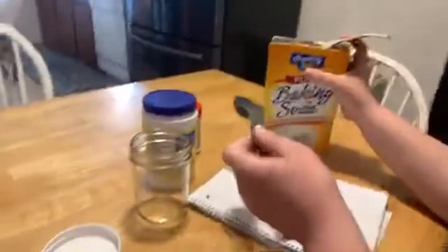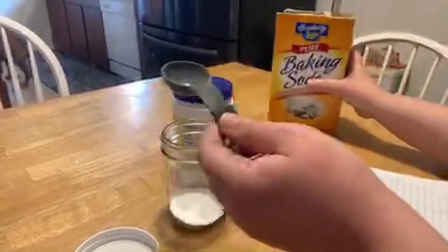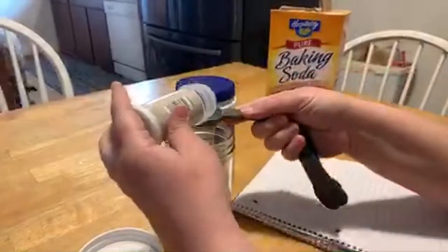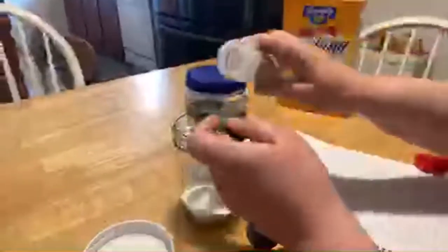This is going to be super-duper easy. Let me hold the camera so you guys can see what's going on. We're going to take two tablespoons — she's left-handed, guys, that's why she's doing it that way. You're going to need four tablespoons of your cream of tartar. Cream of tartar is a little bit like cornstarch — it bunches up.